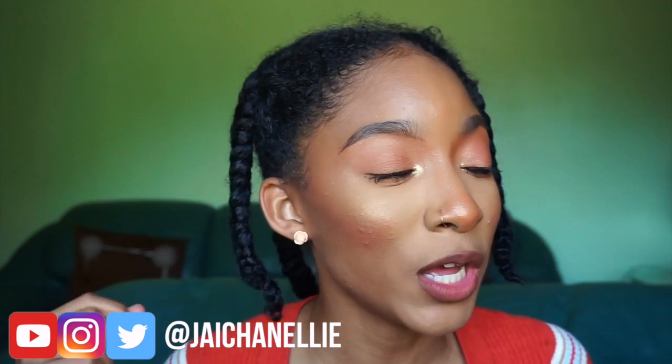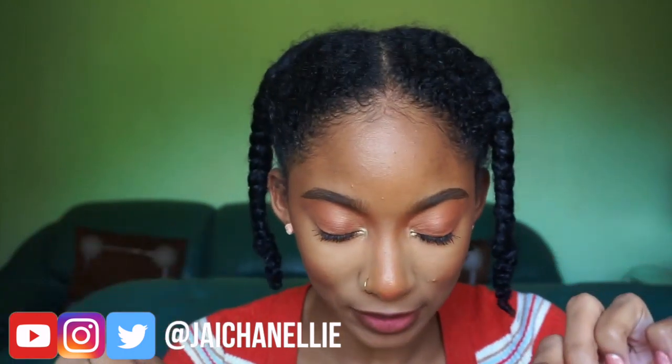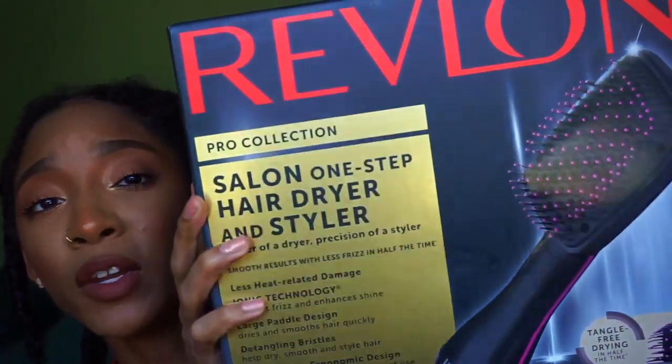Today I'm coming to you giving ASAP Rocky, but we're about to give Chaka Con because I'm going to blow out my hair. We're going to blow it out using this Revlon One Step Dryer and Styler — y'all know you've seen it, especially if you've been on YouTube. I got this baby on sale, so we're going to go ahead and test it out and see how it works on my type 4 natural hair, and hopefully get beautiful blowout results.